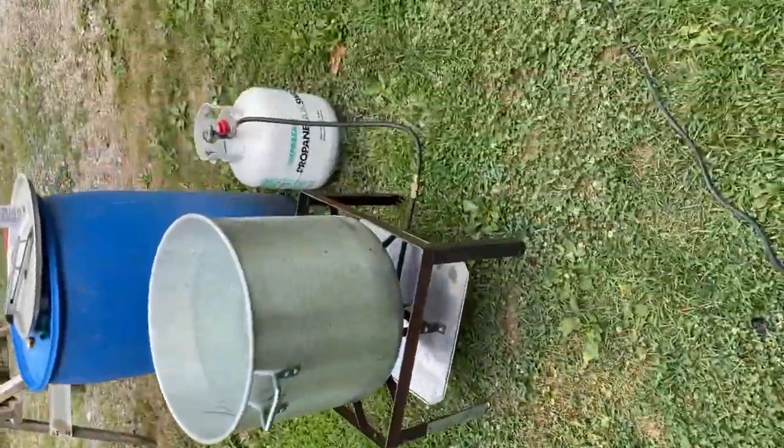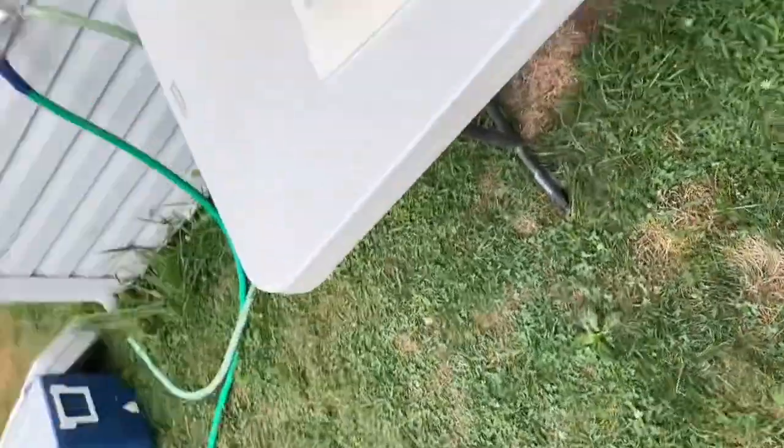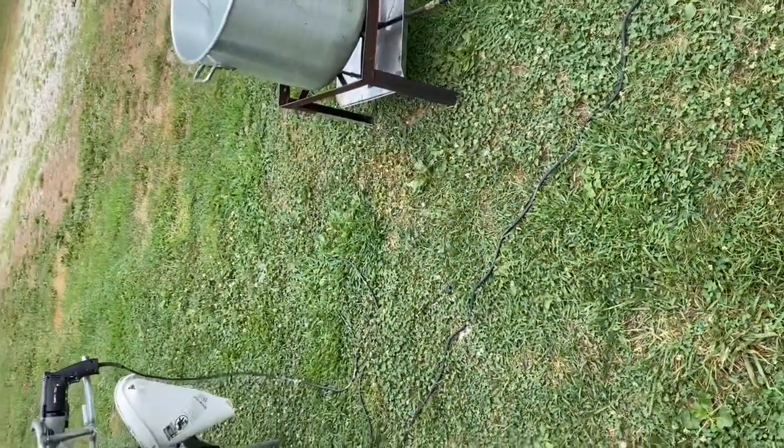We're gonna go ahead and start into some chickens here, and as soon as the water temperature gets up we're gonna do the scald.